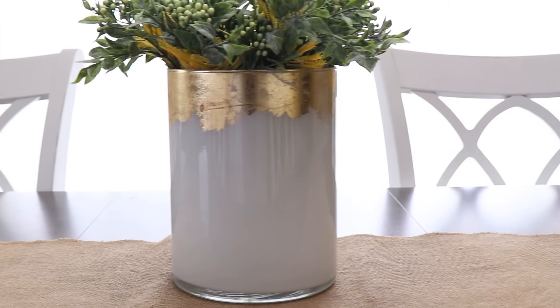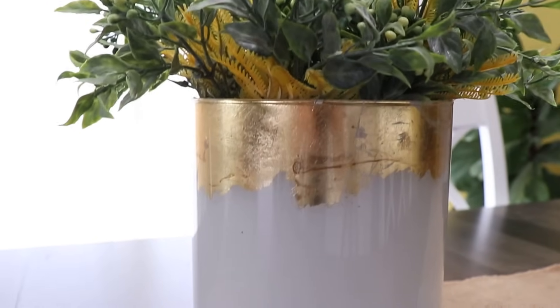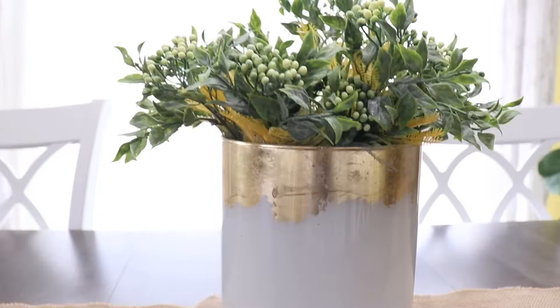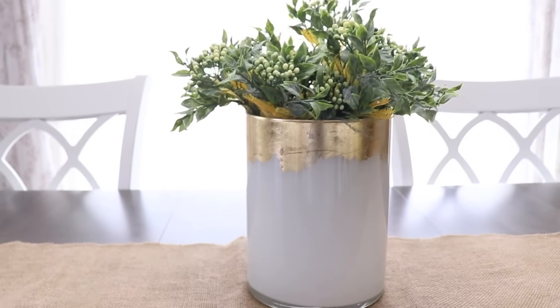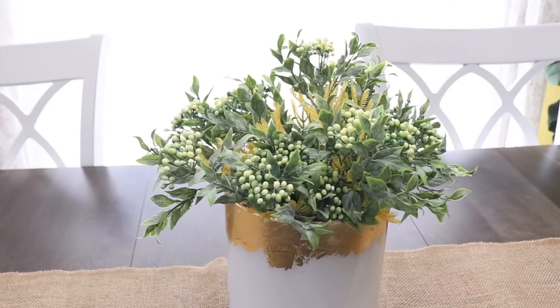Remember, since we decorated the inside of the vase, this doesn't hold water, but it can hold all kinds of stems and decorations. You can use this technique with gold leaf and spray paint on any kind of glass vase or vessel. I hope you're inspired to go try this on something you have in your home.